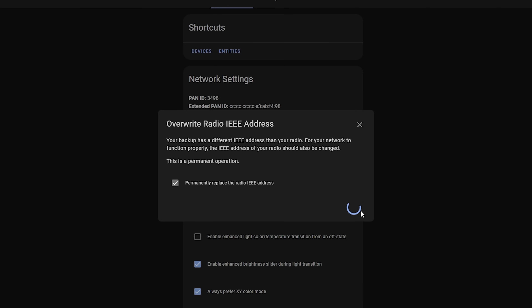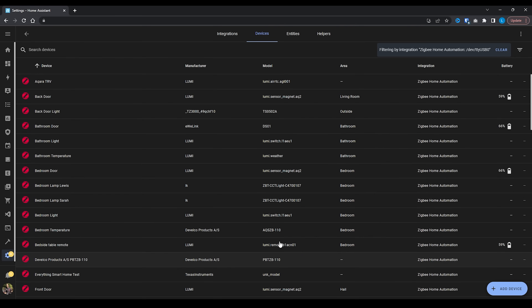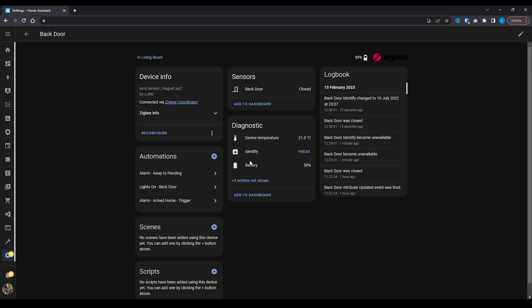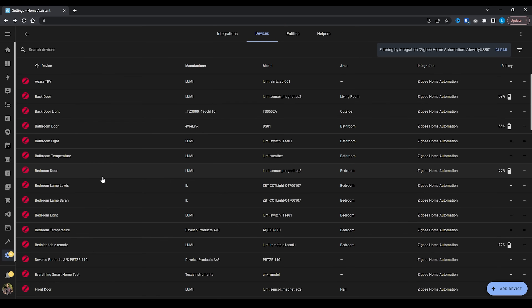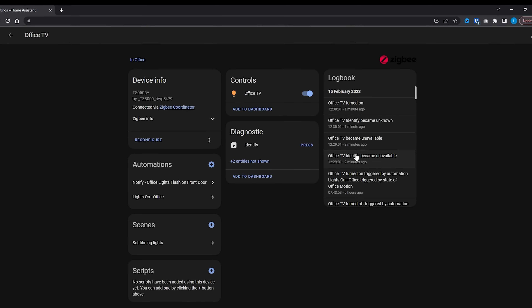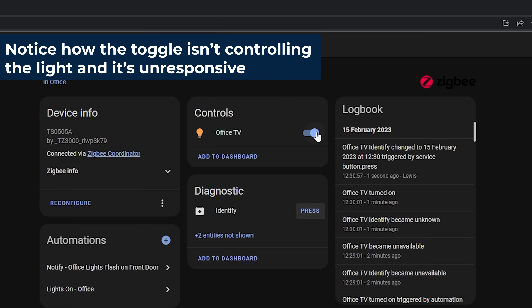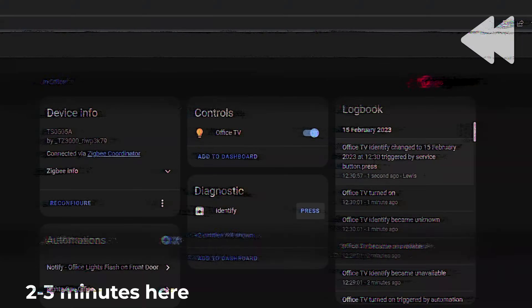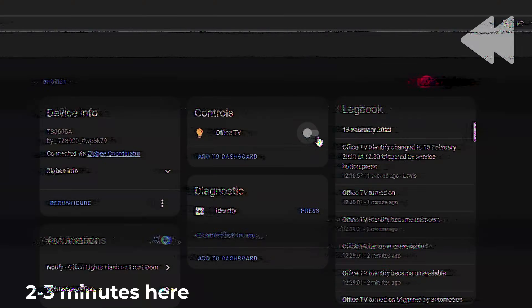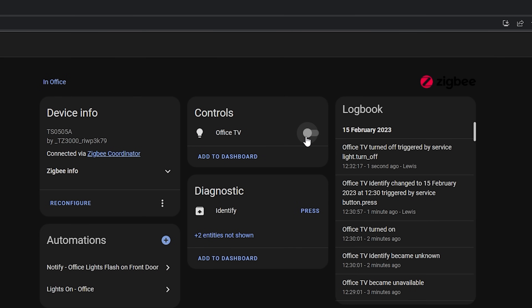At this point, your Zigbee network should have been migrated over to your new radio, and I'd recommend going into your Zigbee devices and selecting a few at random to make sure they are online and working. Now at this point you might see some devices are unavailable — but don't panic. I've seen some devices be unavailable for 15 to 20, maybe even 30 minutes or so, and then appear back online and work as normal. It might be tempting to reboot or start trying to repair devices, but just be patient and give it some time, especially if you have a larger network.